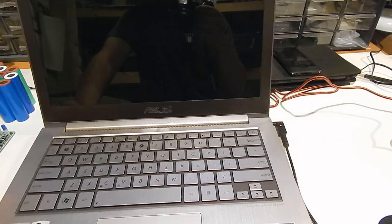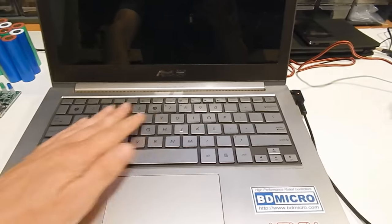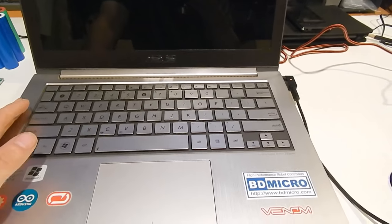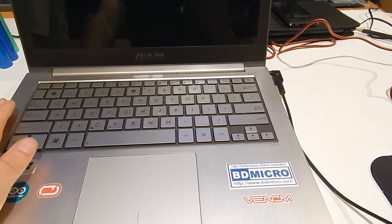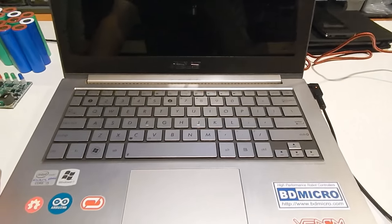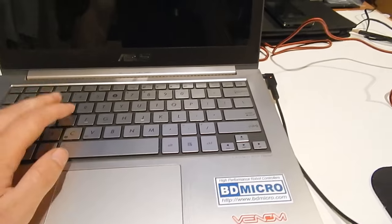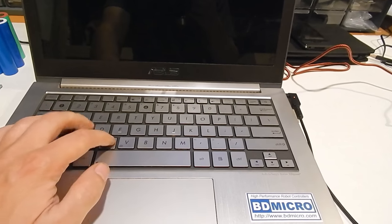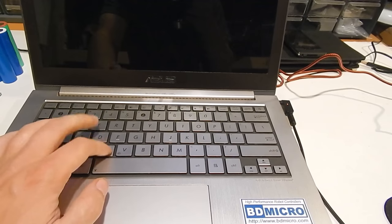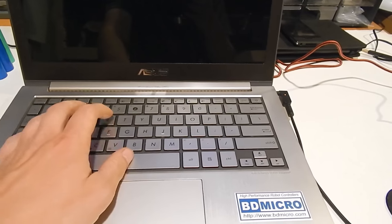I purchased it right after I graduated from high school, expecting to use this as my main laptop all throughout college. However, I didn't enjoy using the machine nearly as much as I thought I would. The main problem is the keyboard is a bit lackluster. The tactile feel of the keys is not great, and there's not much travel.